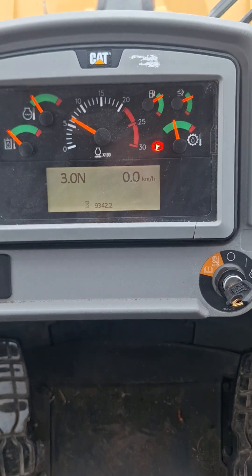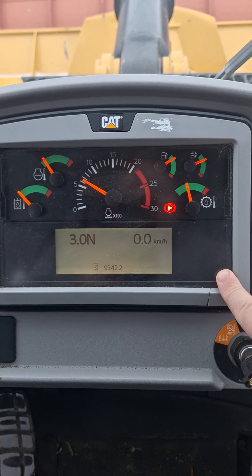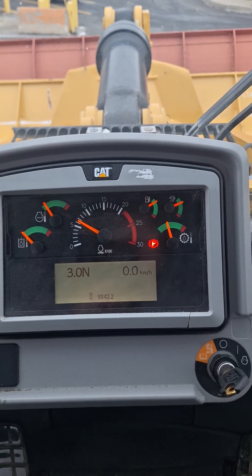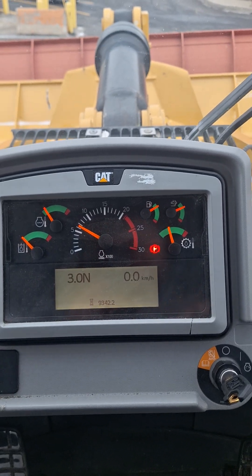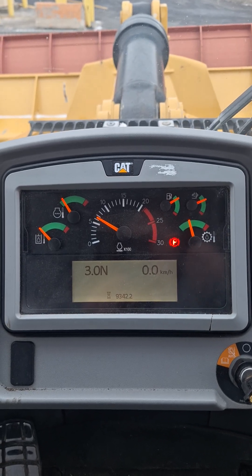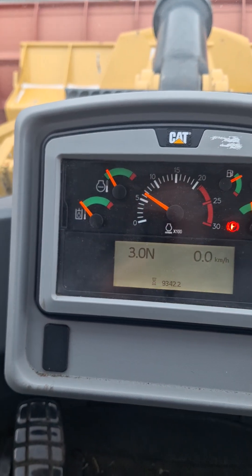If you're doing a regeneration process and see the regen light illuminated showing it's in process, another thing that can inhibit it is if you try to drive the machine. If you undo your parking brake and drive, once the machine has started the regeneration process, you must sit and wait until that process is over. You will know it's complete when this light goes off and your RPM gauge drops back down.